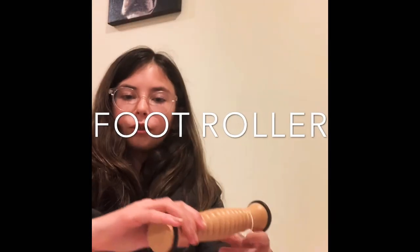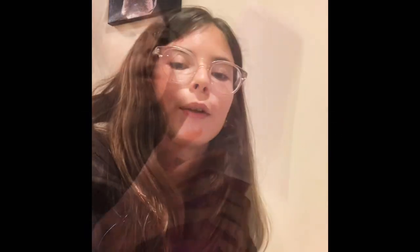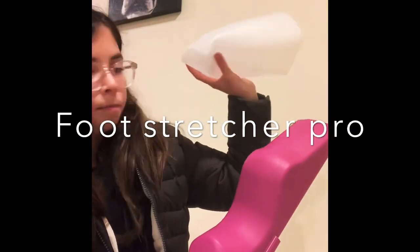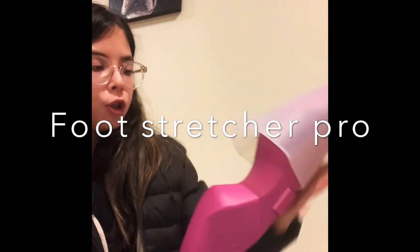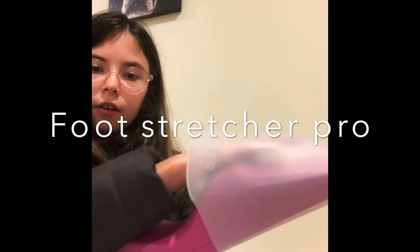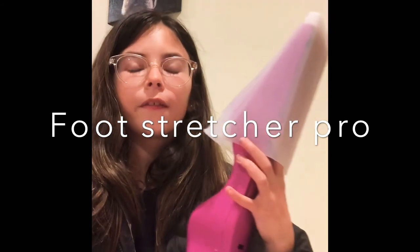I also have this block foot roller where you just put it down with your foot on top and it's calming — like a little massage. And this is my foot stretcher pro, which is really nice. Before you go to bed, you just put your foot in here, press down so it stretches your arches, and leave it there for about two minutes. It is a really good stretch.